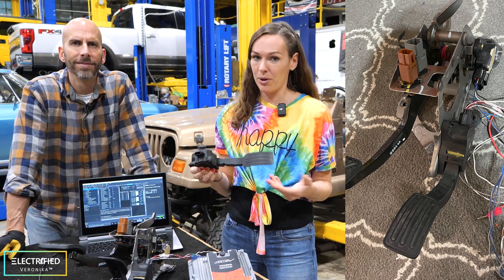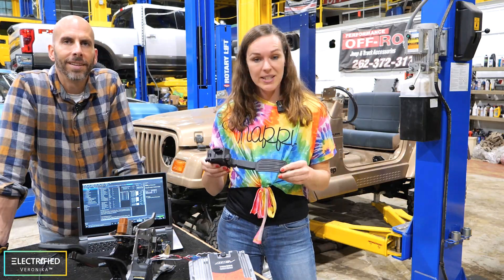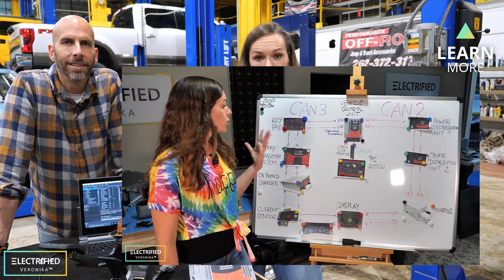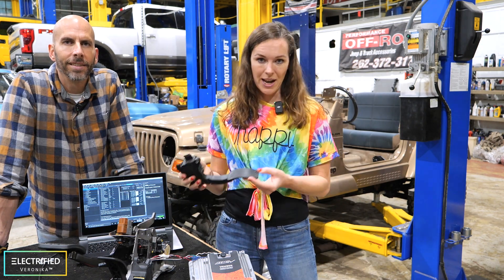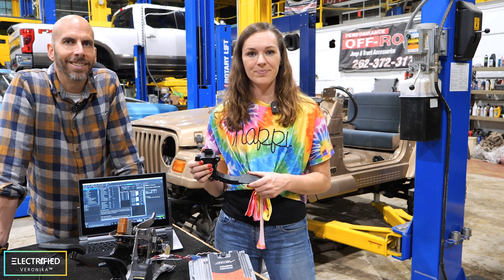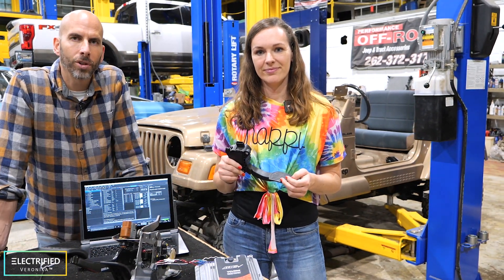The VCU — the vehicle control unit — reads the position of your pedal with the sensor and turns it into a value between zero and 100%, where zero is off and 100% is full throttle. So of course we needed a new go pedal for our electric Jeep.